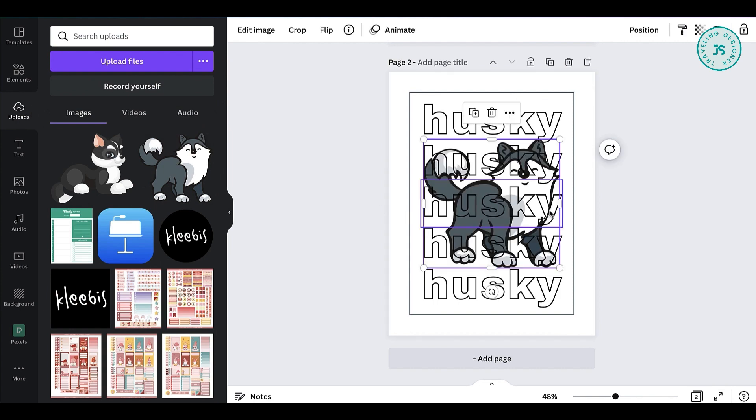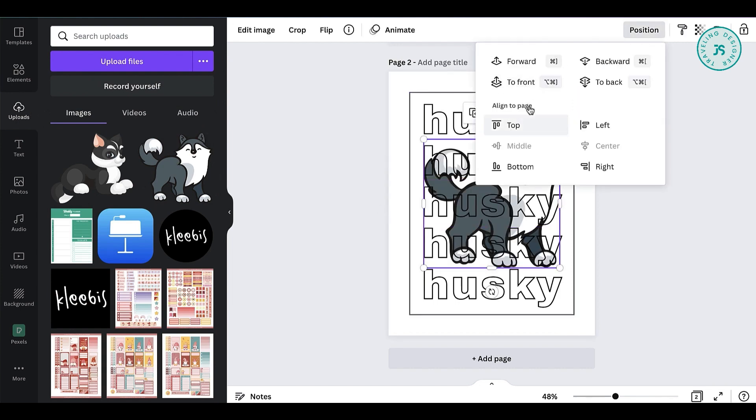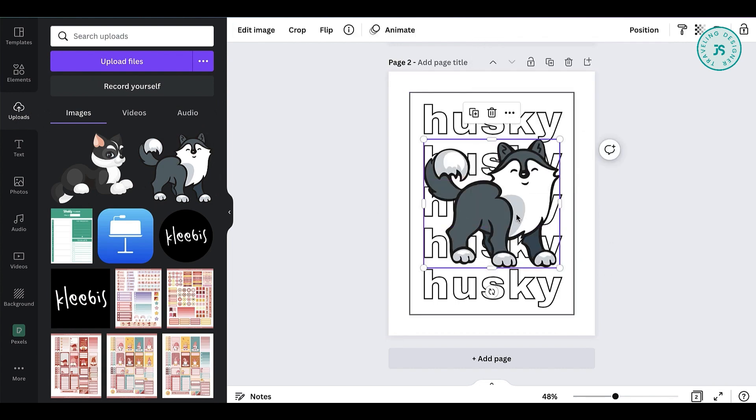Upload your image first, if you haven't done that already. Change the position to front if it's behind all the other elements.